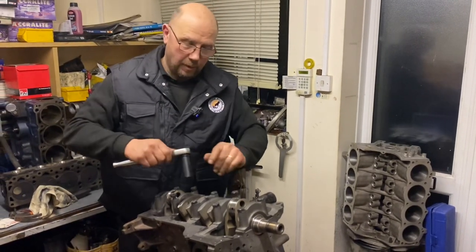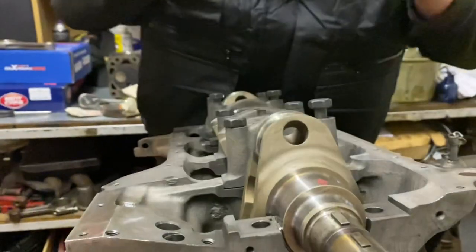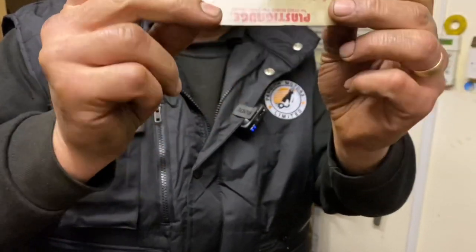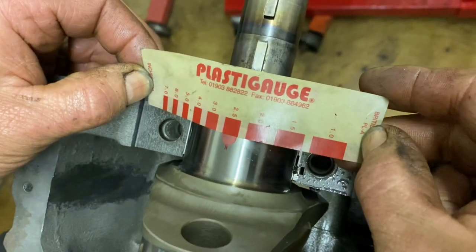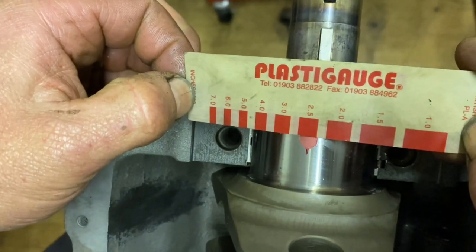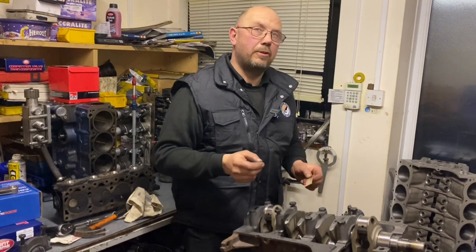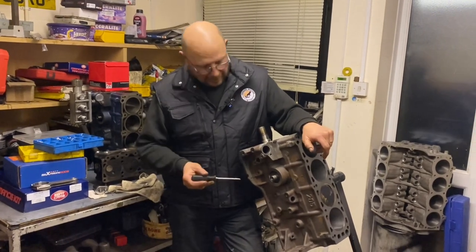Making sure you do not move the crank once torqued up, you undo your bolts, take the cap off, and your little strip of wax is now a wider strip. In the packet of plastigauge there's a little chart — metric one side, imperial the other — and you use it to read the clearance between that bearing and the crank. It's two and a half thou — not four thou, not three thou, not two thou, definitely not one and a half — two and a half. That's told us the clearance between the bearing and the crank pin without any measuring tools. It's brilliant for double checking because it's quick and easy.